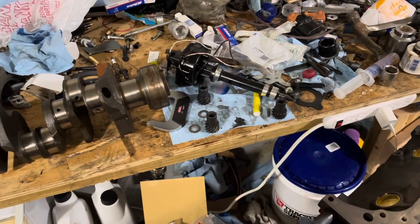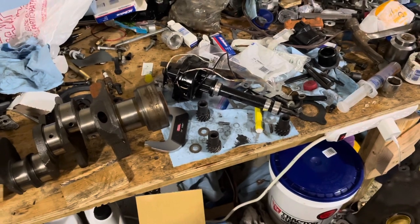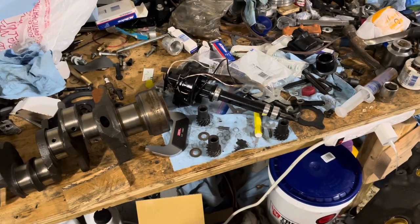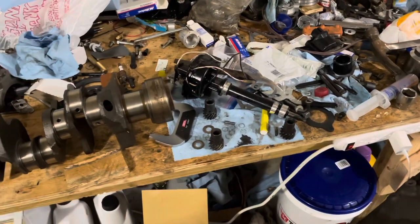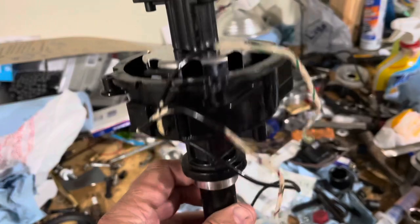Hello, welcome to another video by LSX Engines Tuning and Marine. In this video, I'm going to discuss distributors and specifically the gears on distributors and how you have to install them. So this distributor is out of a V8 — it's out of that Mercruiser V8 right there. So this is a V8 Mercruiser distributor.